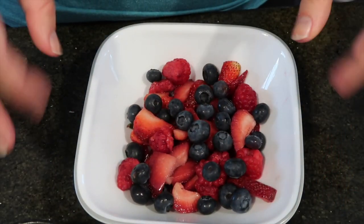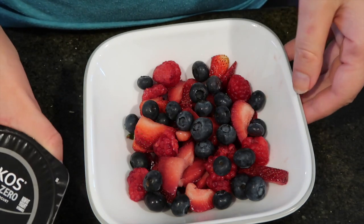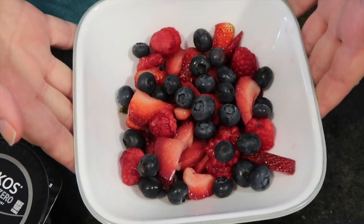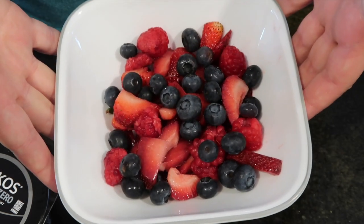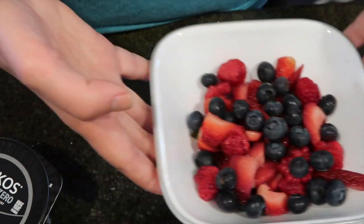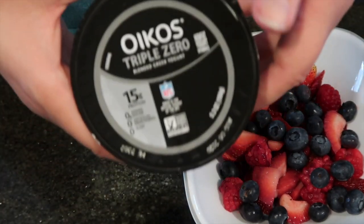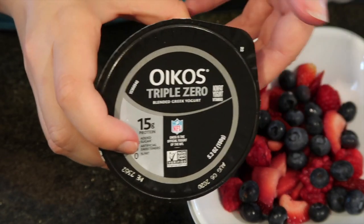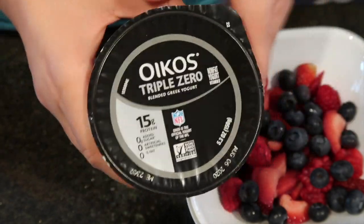All right, my friends, this first high protein breakfast is a yogurt bowl, and I love yogurt bowls especially in the summertime. I have already set aside my mixed berries — this happens to be three and a half ounces of strawberries, one ounce of raspberries, and two ounces of blueberries. But the magic happens in the product that you choose. The yogurt that I love is the Oikos Triple Zero. It has no artificial sweeteners, a lot of protein, and there's fiber in it — not sponsored at all, I just love this product. Today I have the triple berry flavor.